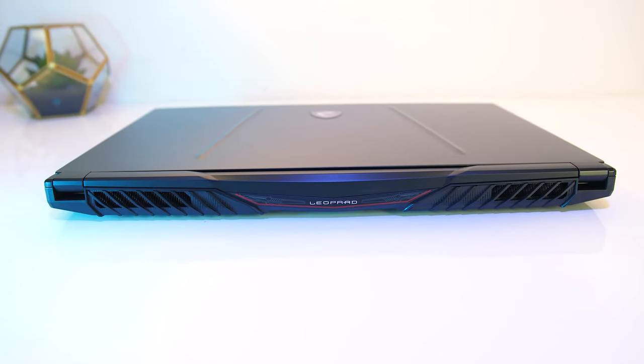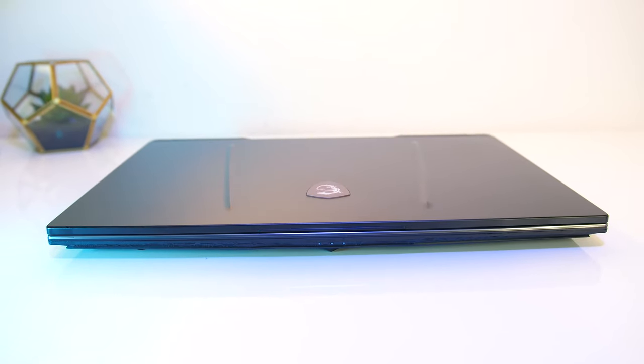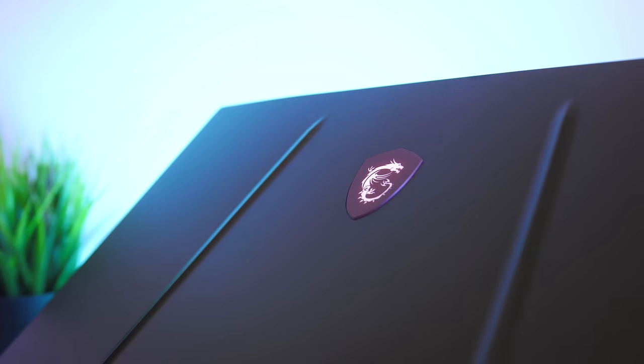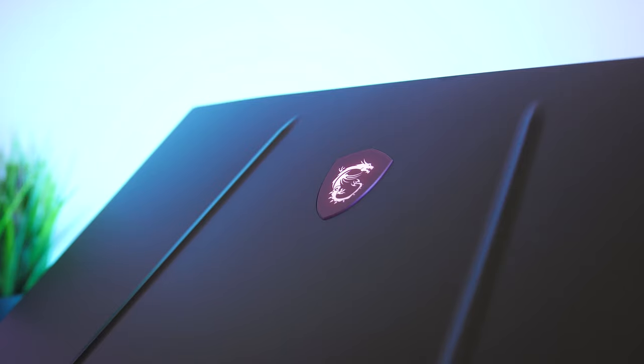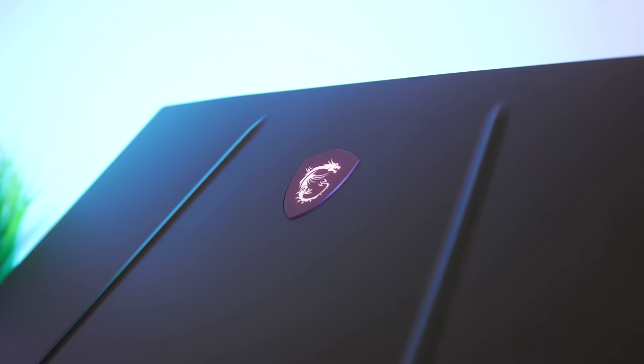On the back there are just air exhaust vents toward the corners and 'Leopard' text in the center, while on the front there are just some status LEDs in the middle. The matte black metal lid looked really nice — it's got more of a subtle design compared to many of MSI's previous models. The logo in the center lights up white from the screen backlight and cannot be controlled.